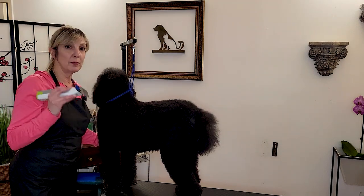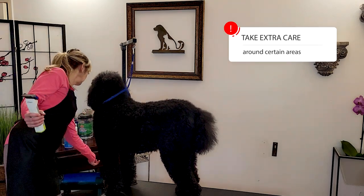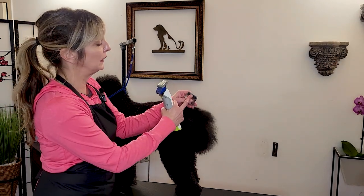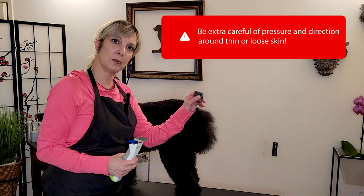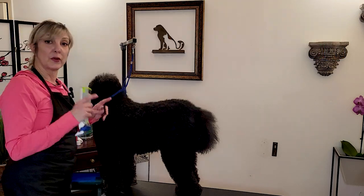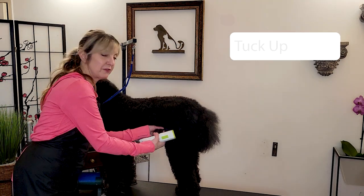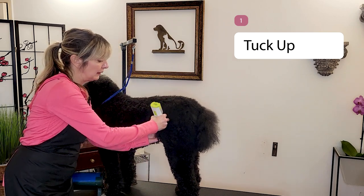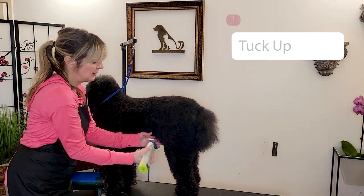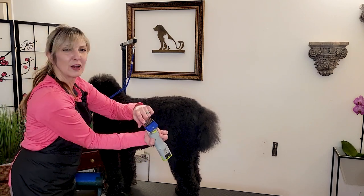Following that direction, there are some places where we have to be really careful whether we're using a guard comb or going for a direct blade. If we're doing a shave down with a five or a seven, we have to be really careful around certain parts of the body to make sure skin doesn't get caught in the teeth. The first place of caution is the tuck up — there's a flap of skin here that's very loose. When clipping over here, we want to make sure we're going in the correct direction, not up or down or sideways, always going against that flap so it doesn't get caught in the teeth.